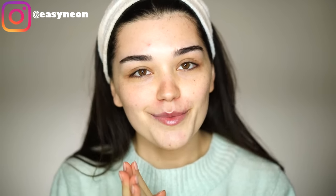Hi lovely people! Welcome back to my channel! How are you guys today? I hope you are doing great, I'm doing great!